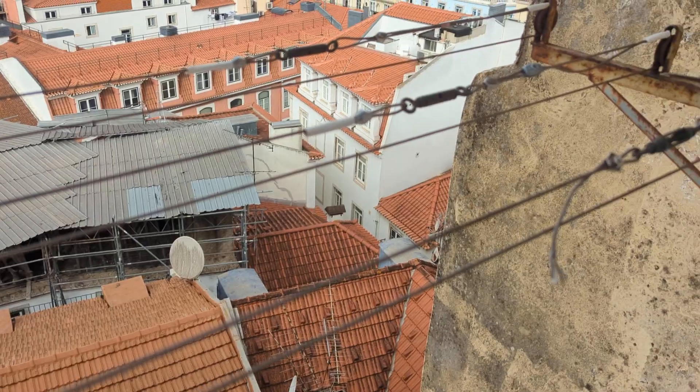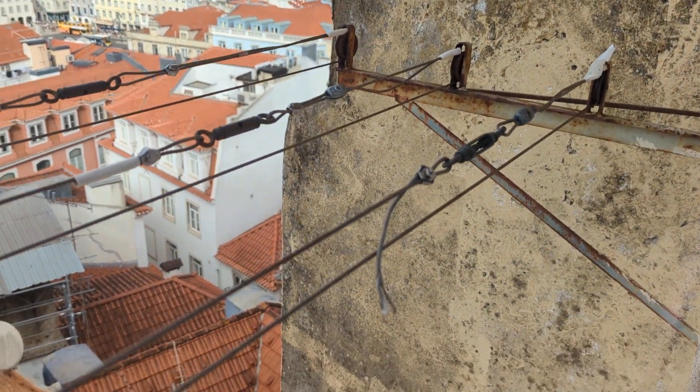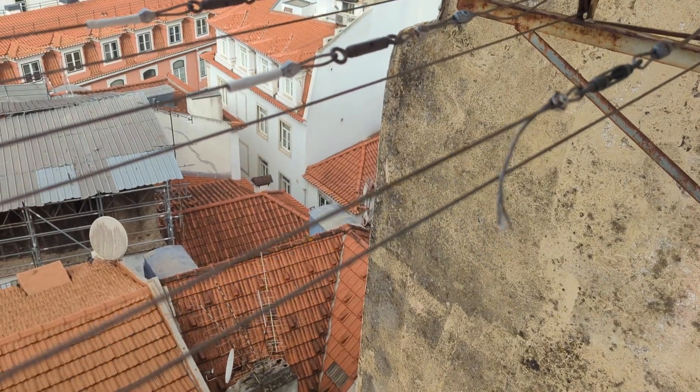What's special is that the laundry system here in Portugal has two lines: an upper line and a lower line.